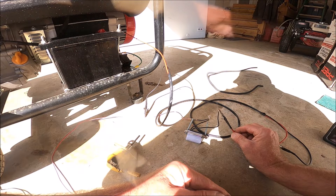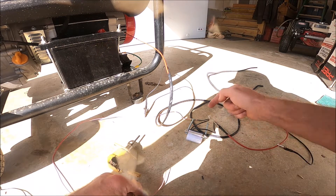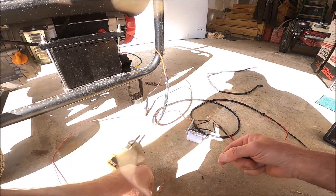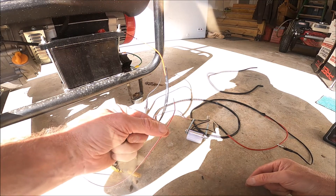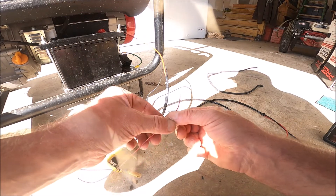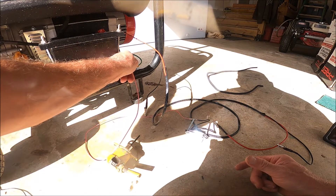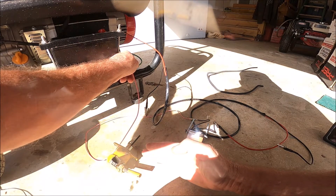So I have my 12 volts coming into one of the wires. And then at the other wire, I just have very loosely connected another wire. This wire, whenever I ground it to where my power source is located, the light comes on.